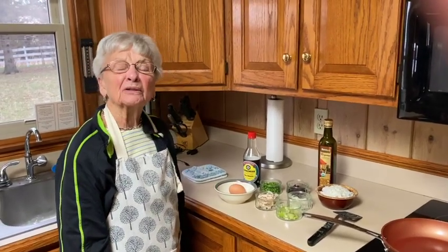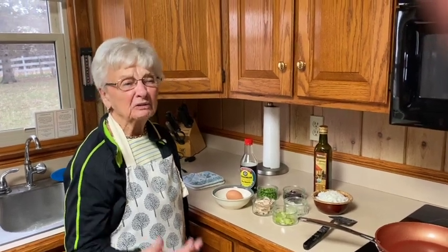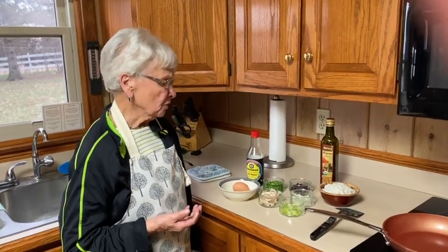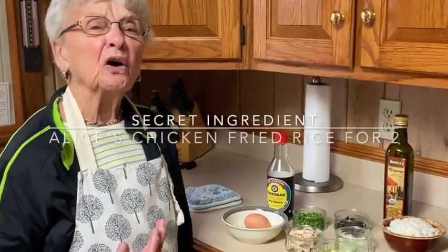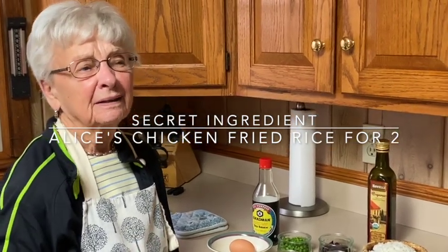I'm going to talk today about leftovers. All of us have leftovers — a little bit of this, a little bit of that. And what do you do with that? So today I'm going to call it fried rice, and it's ingredients that you've got that are leftover.